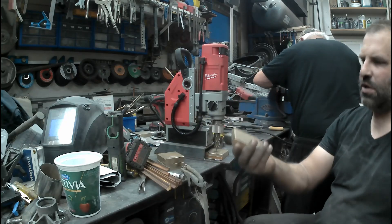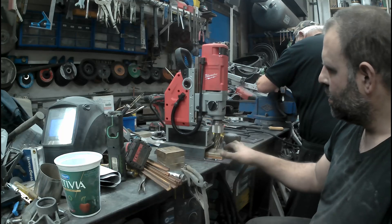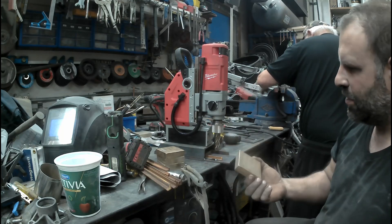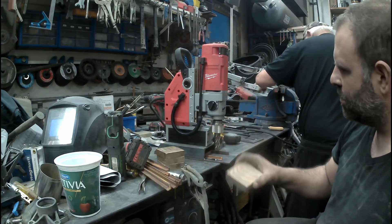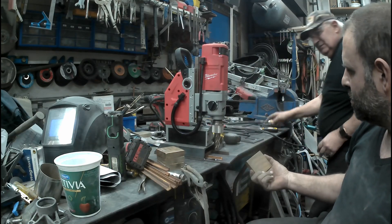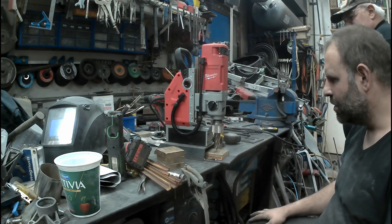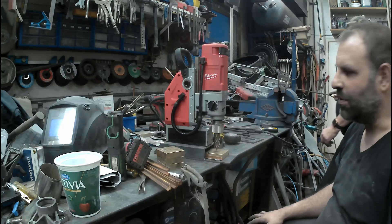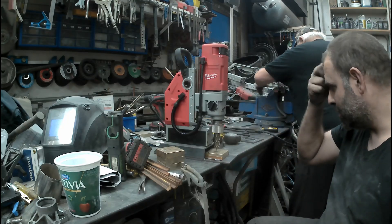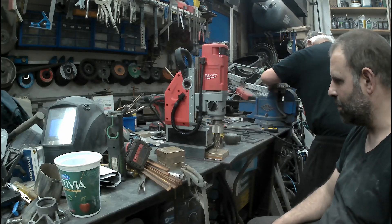We've got the brass blocks here ready to get drilled. Unfortunately I had to build a jig here because the mag drill won't stick to brass. That should hold it and clamp it. Set it up centered and then I can drill them all out and away we go.